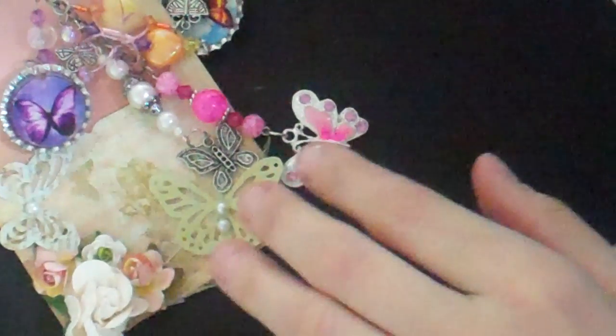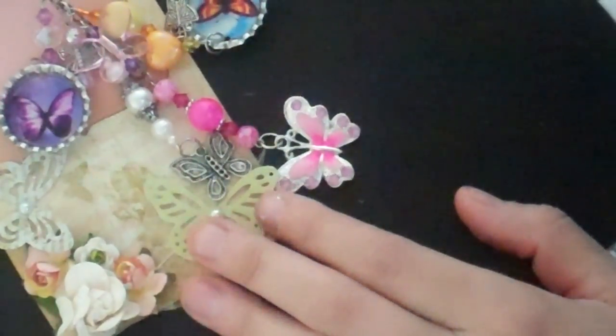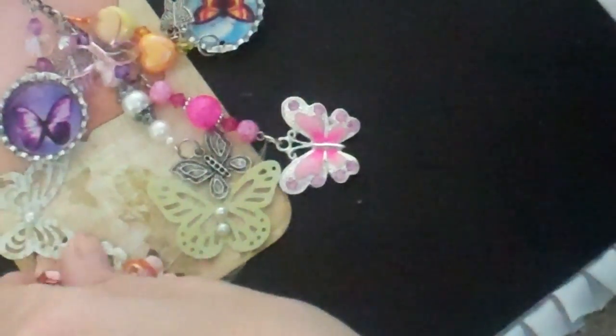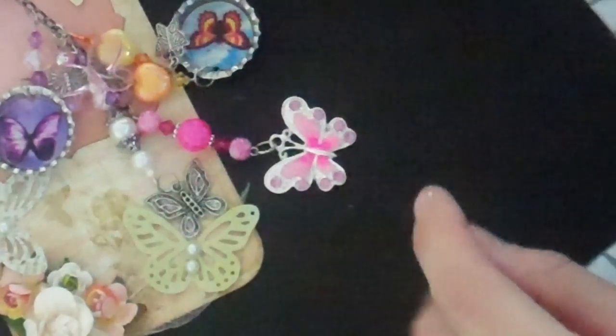This is for the Charm Swap. It was an individual one-on-one swap and I believe my partner's name is Tracy and she's in the UK. So I don't know if she'll get this by the due date — hopefully the Postal Service won't take forever.